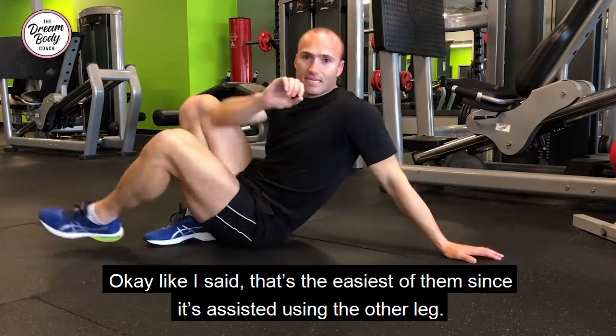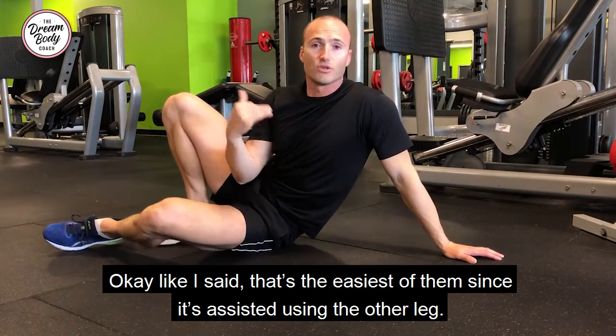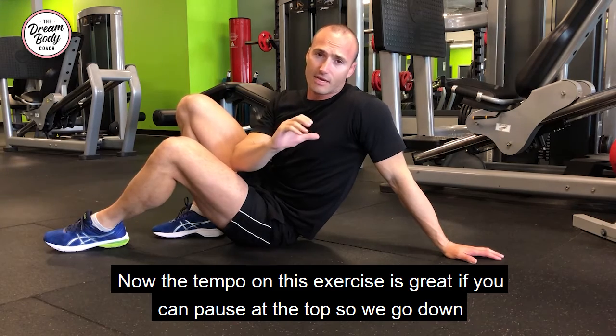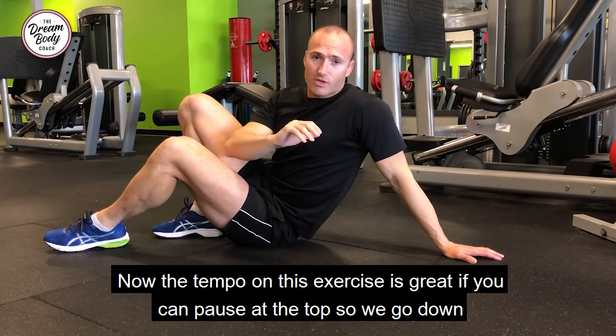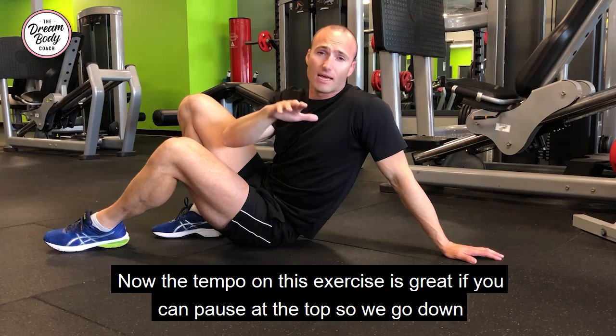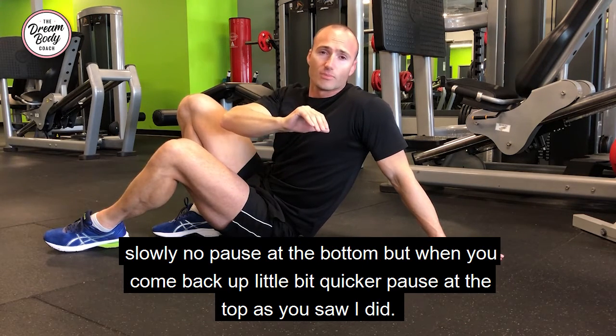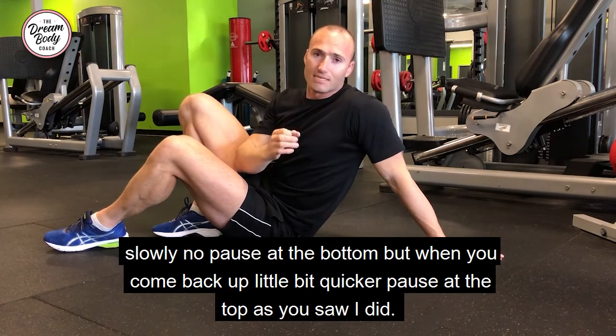That is the easiest version because it's assisted using the other leg. The tempo on this exercise is great if you can pause at the top. Go down slowly, no pause at the bottom, but when you come back up a little bit quicker, pause at the top as you saw me do.